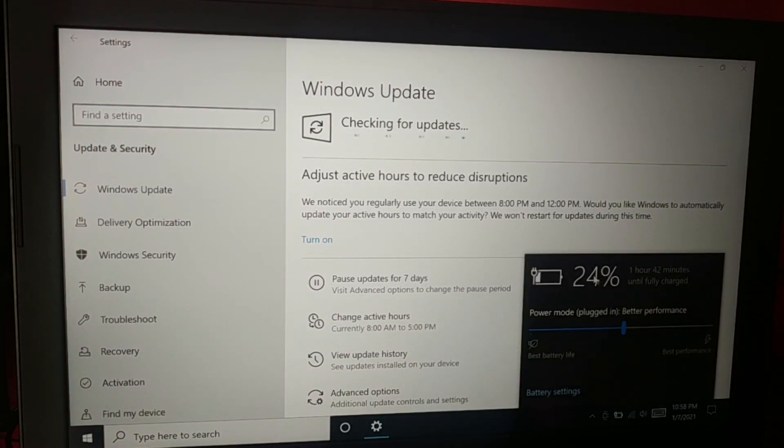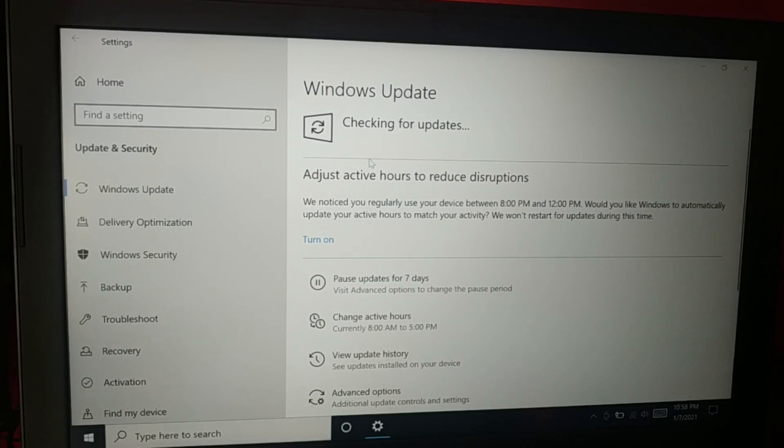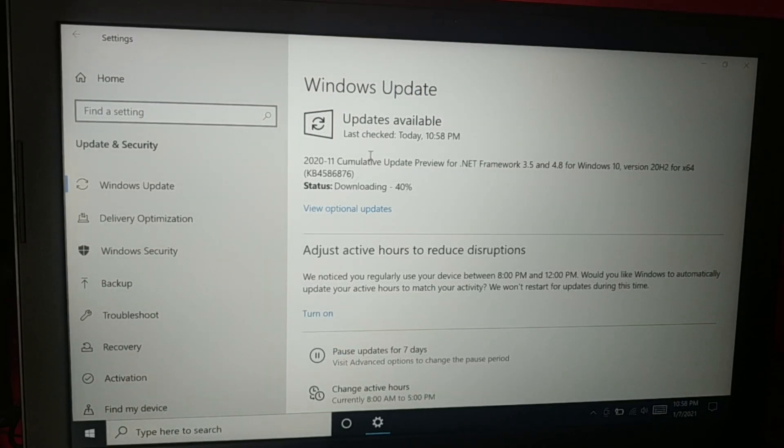The battery is still only 24% charged, so I still have to wait until it gets to 40%. You can see it is downloading some of the updates.